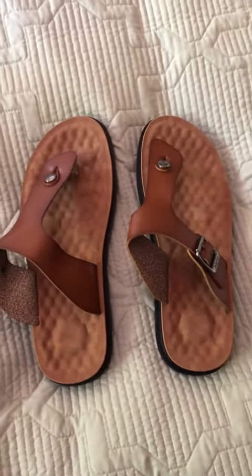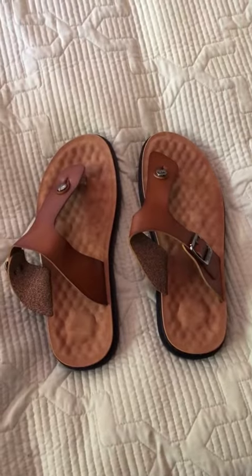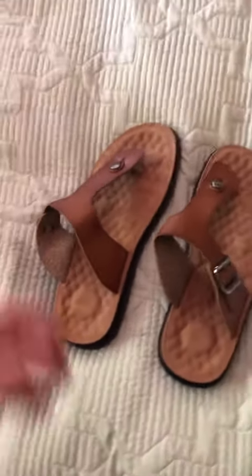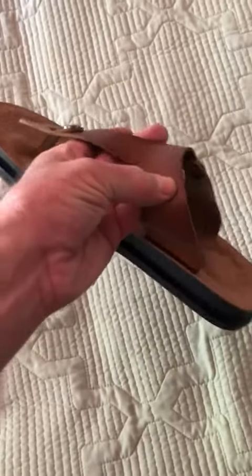These sandals just arrived and I haven't had a chance to wear them, but I wanted to post a video real quickly because I think they're really cool. Trying them on, they seem great. I love the design. They look kind of like Italian sandals that you'd find somewhere for a ridiculous fortune, but these are really reasonable.